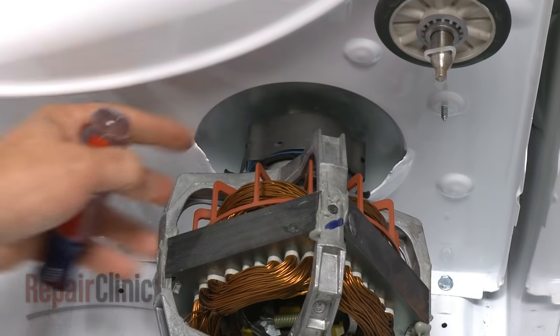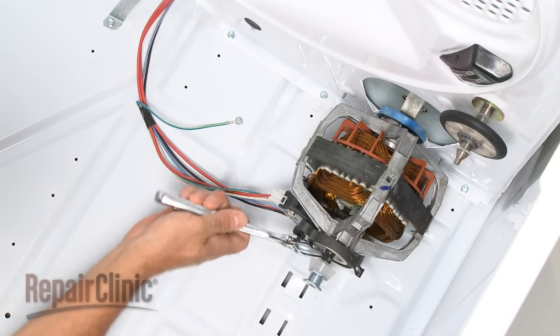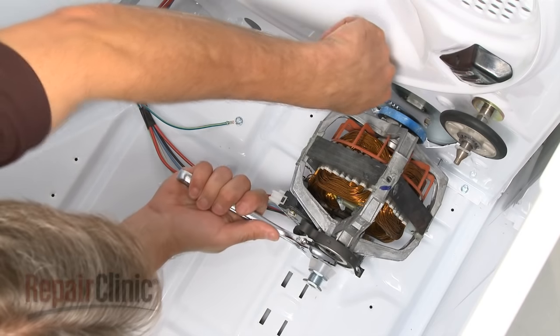Using a flathead screwdriver, remove the motor's rear retaining clip. Using two wrenches, secure the front of the motor shaft and unthread the blower wheel from the rear motor shaft.